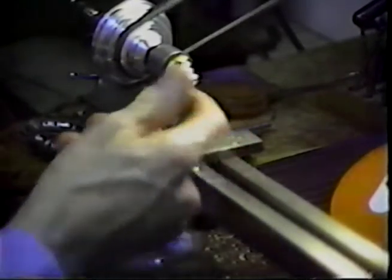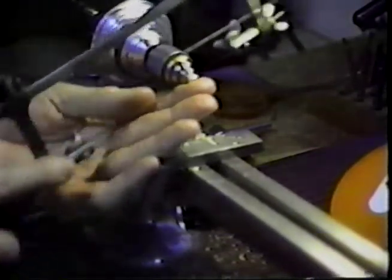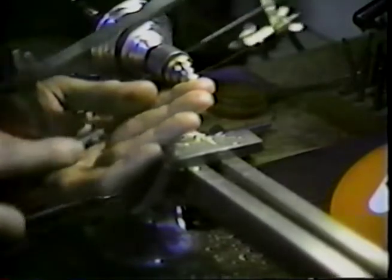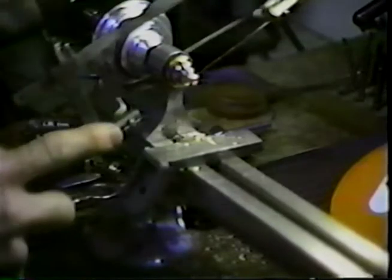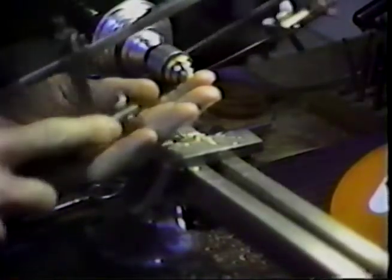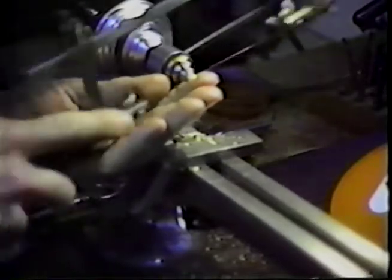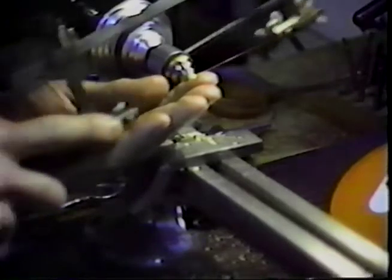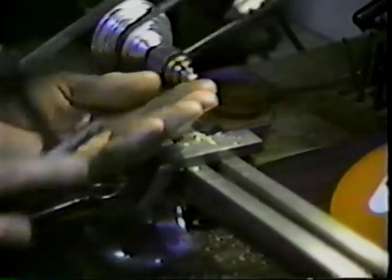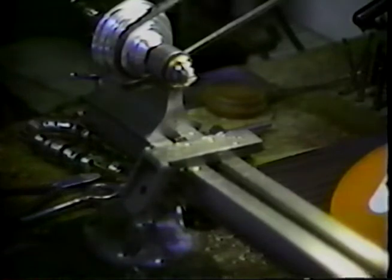That should be about right. We'll find our back saw and saw this off right in the groove. It takes a considerable amount of sawing to get this off. Each rod is a piece of commercial brazing rod — hard bronze. This one has a basic diameter of a quarter of an inch.